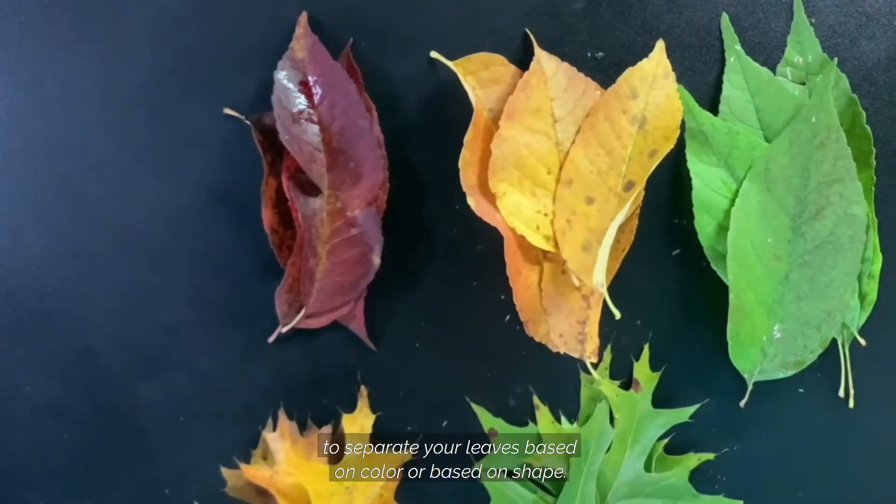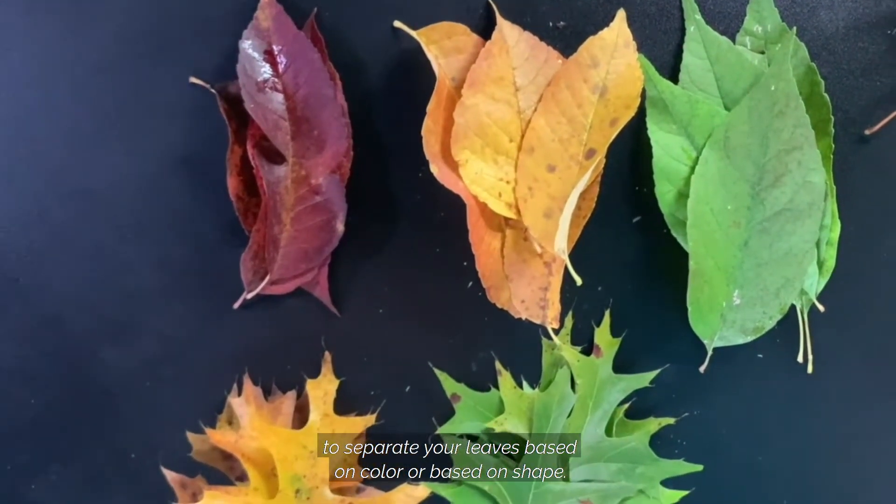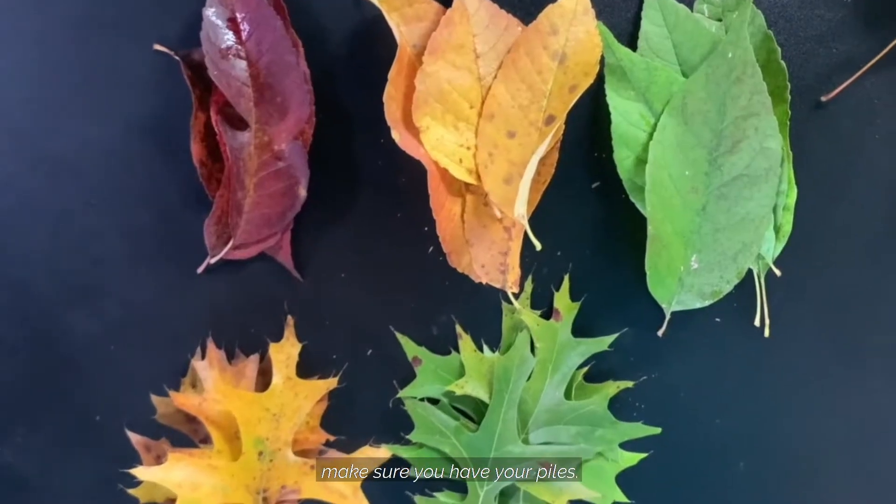Your teacher may have asked you to separate your leaves based on color or based on shape. Whichever they ask you to do, make sure you have your piles. Each pile will take one of these paper towels and one of these jars.